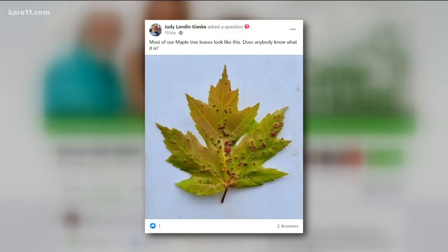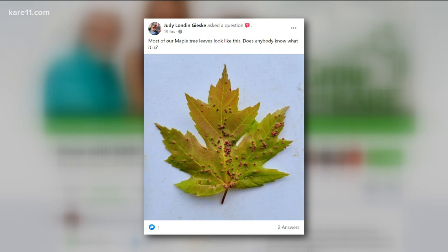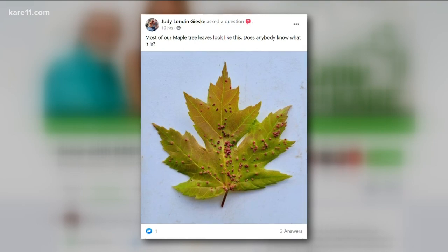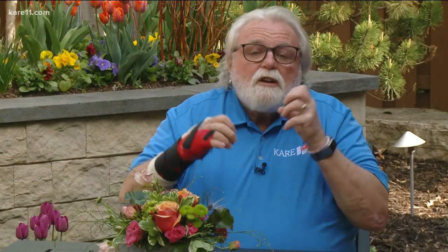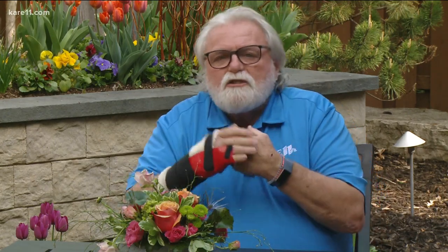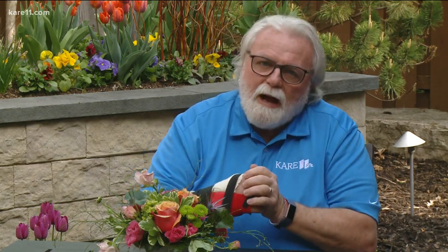Judy wants to know why there are small red bumps on her maple tree leaves. It's seasonal — it happens when certain things come together early in the season. That little gall is a maple mite gall, and the mite is inside it. You really can't do anything right now. If you really wanted to do something, it's spraying way early in the spring, but why do it? It's just ugly, and I wouldn't worry about it. The leaf might curl and it might fall off early, but it doesn't affect the health of the tree at all.